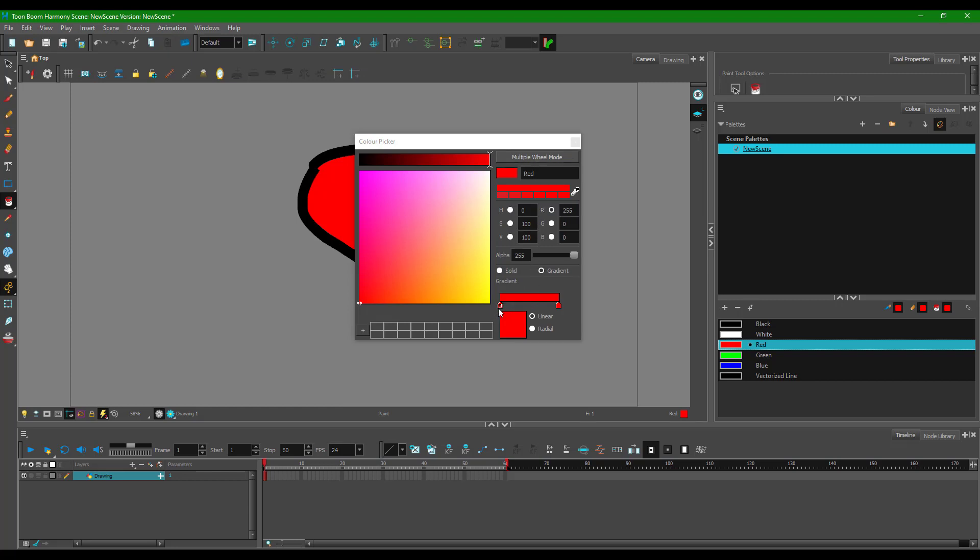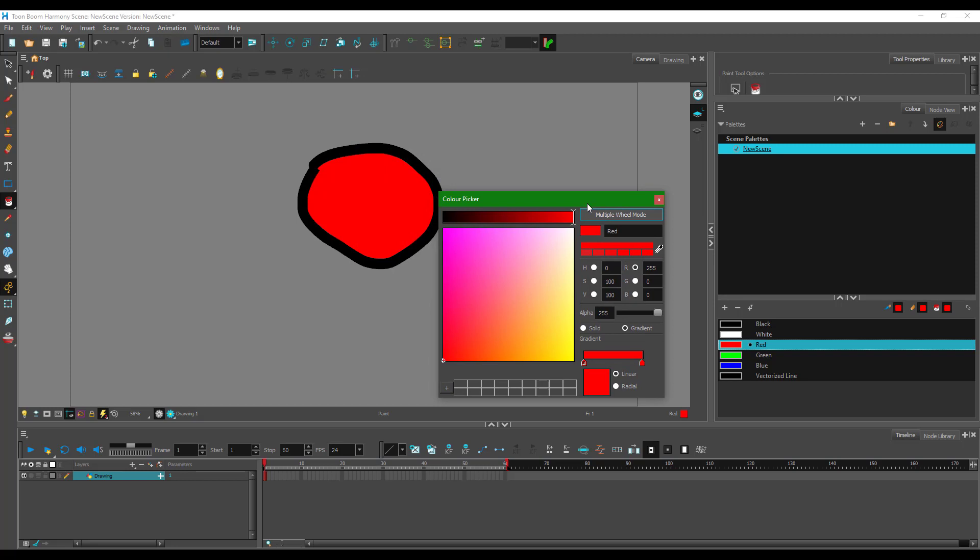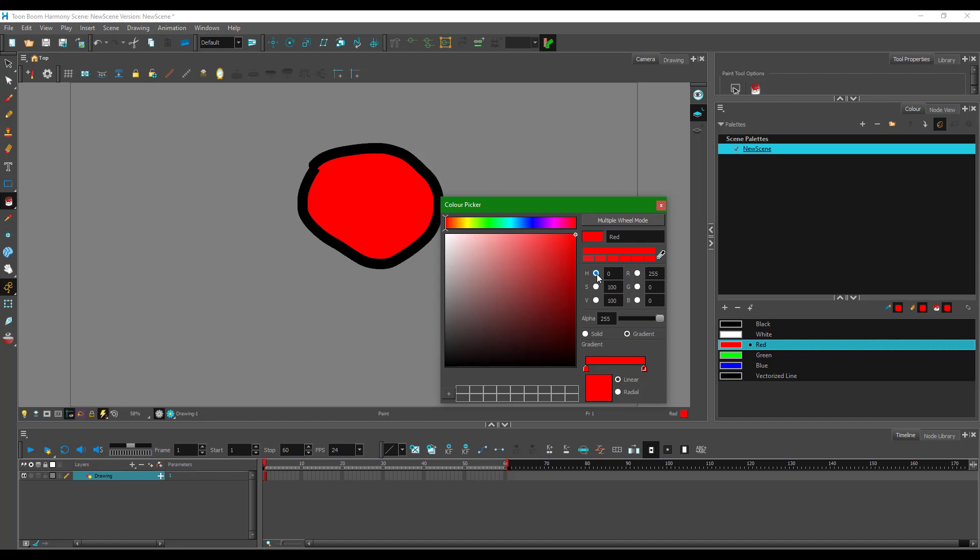On the gradient bar, both points are set to red so no gradient is visible. If I select one of the points and choose another color — say green from the hue selector — I get a red-to-green gradient. Moving the points adjusts the contrast of the gradient.